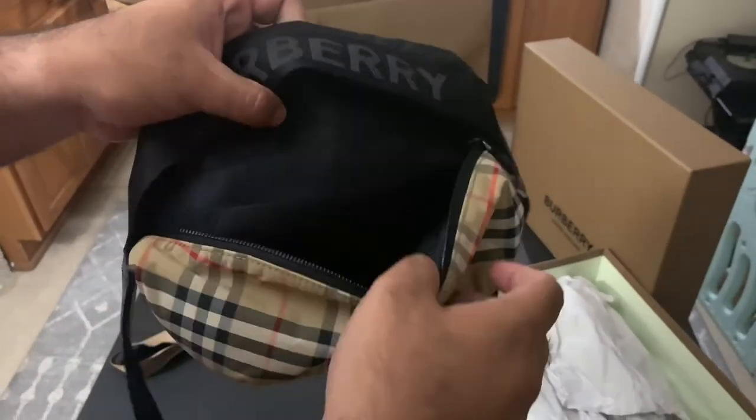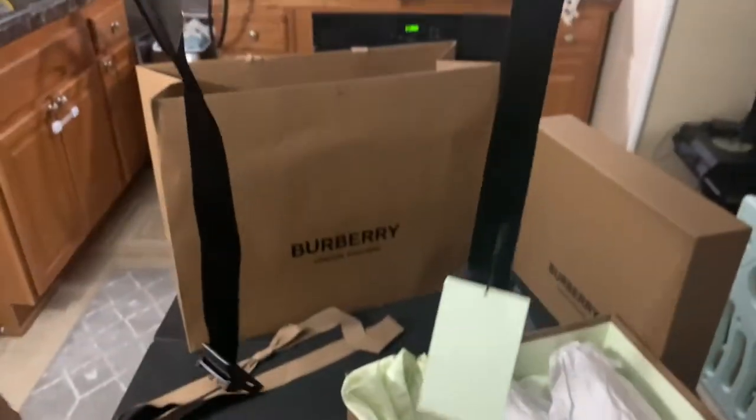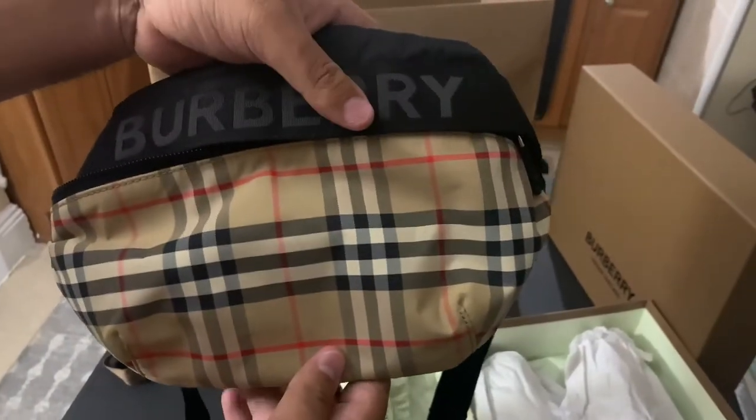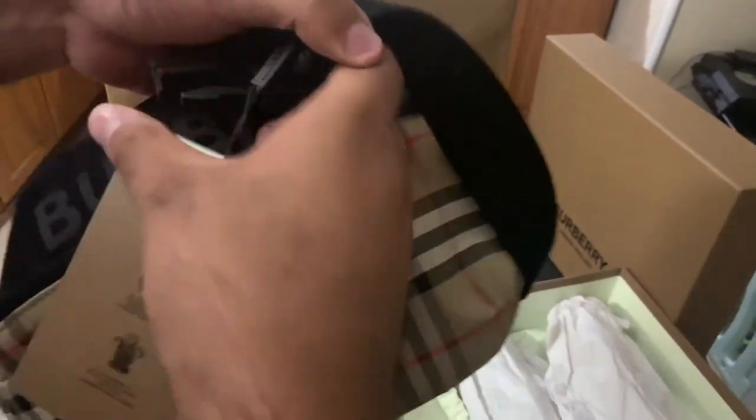I absolutely love this bag. But unfortunately the strap length isn't as long as it should be, making this bag not very comfortable sitting on your chest if you want to wear it like the sling style, which is very popular nowadays.